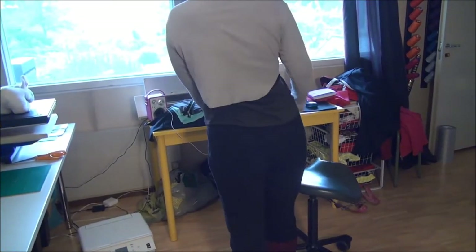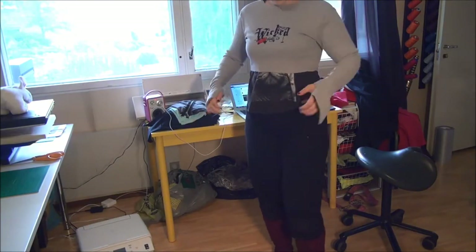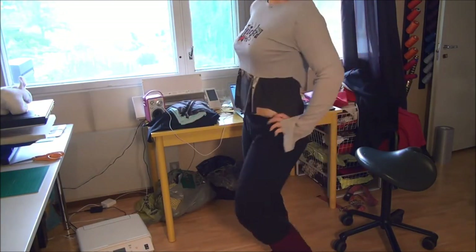This is me trying it on to see how it fits, and I think it fits perfectly — just tight enough, the look I was going for.